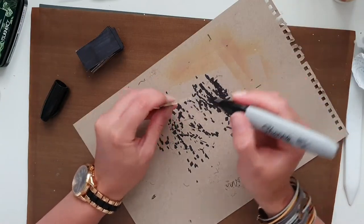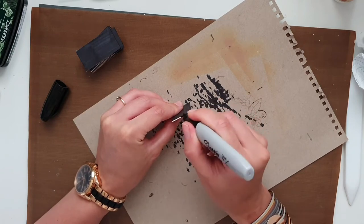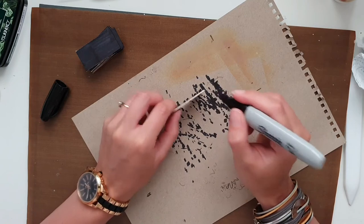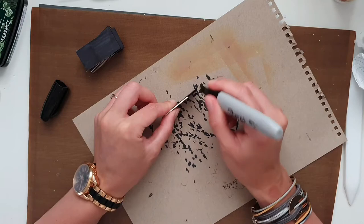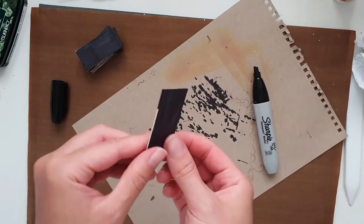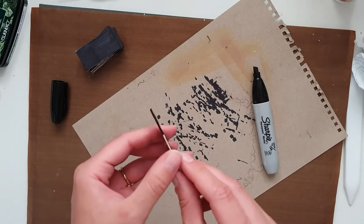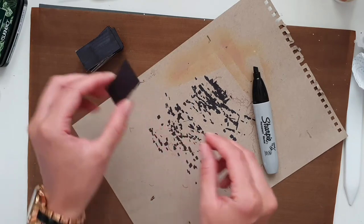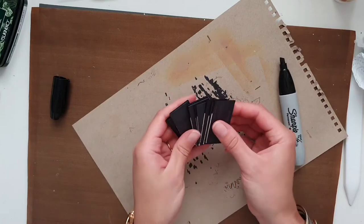I'm going both sides coloring in black. Then what you want to do is color the side that is going to be visible — one short side — and also do a little bit on the top and a little bit on the bottom, and this is going to be enough for this piece. You will do this to all 16 pieces.